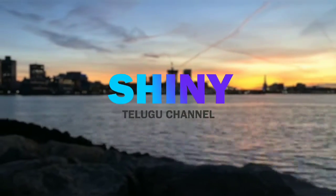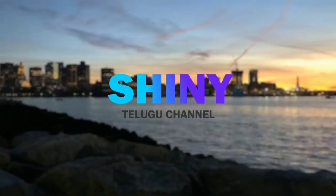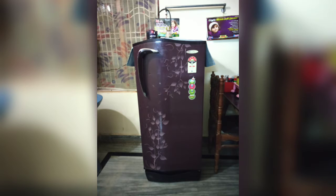Hello friends, welcome to China Telugu channel. Please subscribe, like and share. Please support my channel. Thank you for your support. In this video, I am going to organize my mom's house.